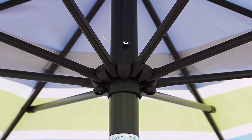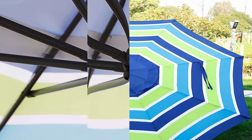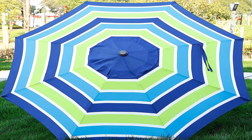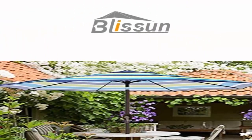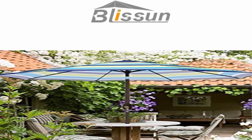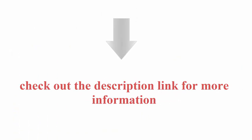Modern and widely applicable: the Blishin 9 feet patio umbrella with elegant design is a perfect essential for summer or sunny days to shade sunshine. Applicable to the art, beach, square, garden, and patio shops like cafe, restaurant, and swimming pool. Check out the description link for more information.